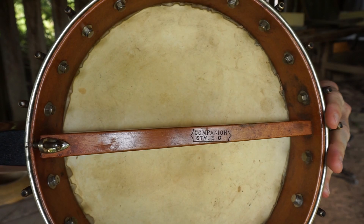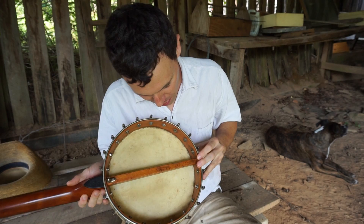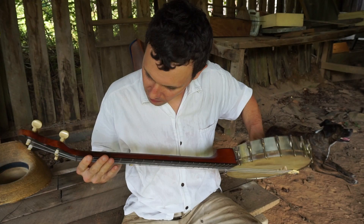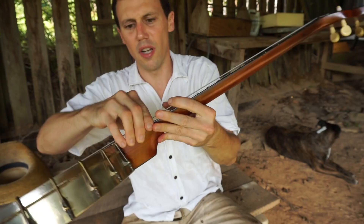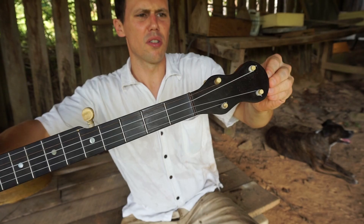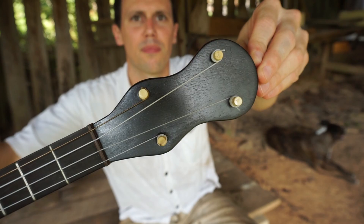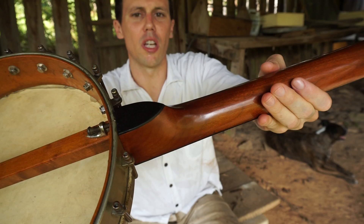There's the stamp right there. That stamp is the only marking on the instrument. It looks like it's a maple rim and a maple dowel. I don't believe that neck is maple — I think that neck is a mahogany neck. If I can't tell, y'all probably can't. Really nice. Looks like it has a true ebony fingerboard, and as is fairly typical of these sort of mid-range instruments, it's got a faux ebony overlay on the peghead.